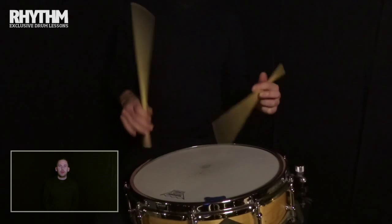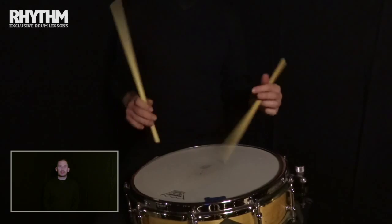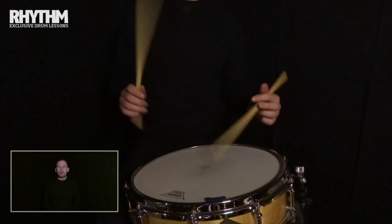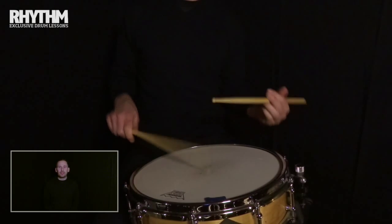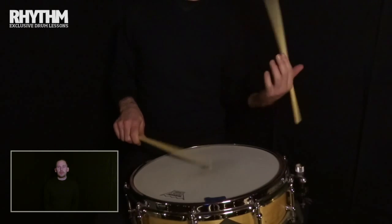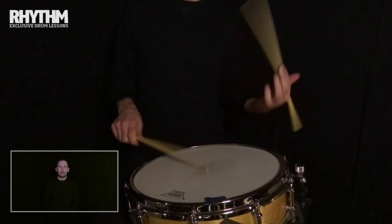Hi there, my name's Pat Garvey. Welcome to Rhythm Magazine and this session on stick grip. In this session we'll look at different types of grip, the main elements of good versus bad grip. We'll explore stick grip essentials like the fulcrum, what matched and traditional mean. We'll look at the mechanics of a good grip and I'll demonstrate a couple of really useful resetting exercises.